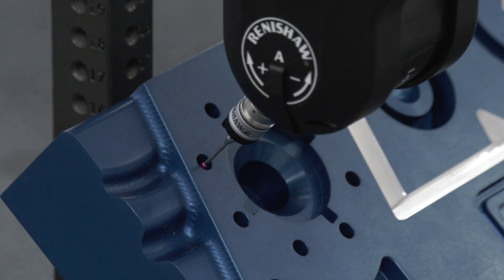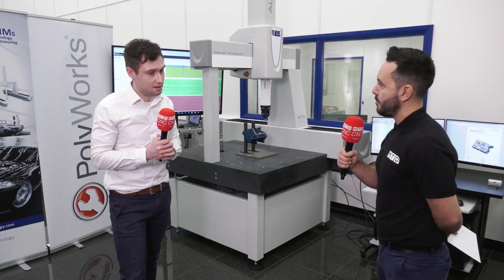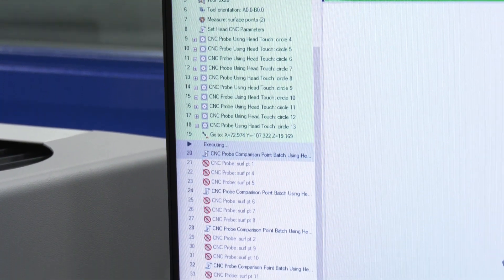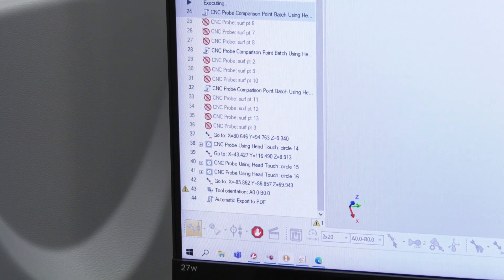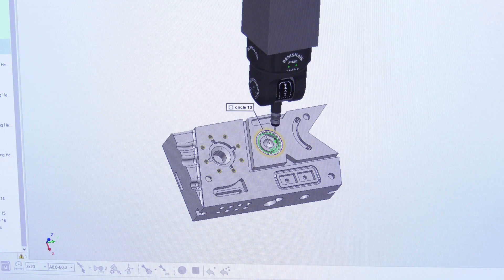In regards to programming this, it sounds quite complicated — is it easy? Yes. Polyworks has sorted that out — you tell it what features you want to measure and then it creates its own movement path. As we can see, the machine is moving around the parts to measure each of the holes in this case, and it's created its own path and its own head orientation to suit whatever feature it's going to measure.